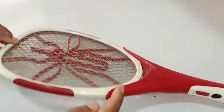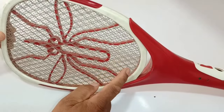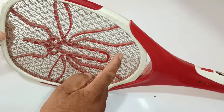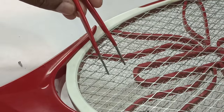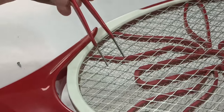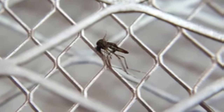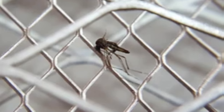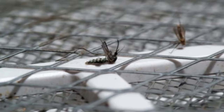It has 3 layers of nets inside it: 2 are on the corners and 1 is in the center. The outer layers are negative and the centered net is positive. When the positive and the negative meet, a spark is produced. When a mosquito or fly tries to go through the net, the positive and negative meet each other due to their bodies, a short circuit happens, and they die from the electric shock.